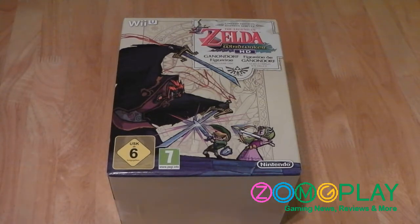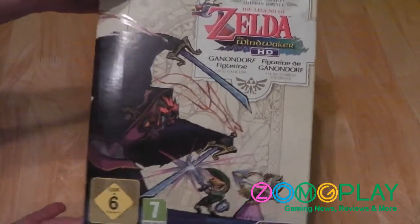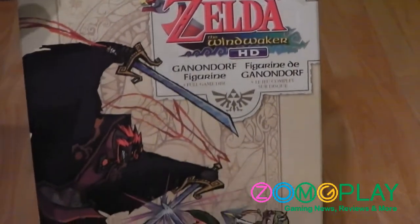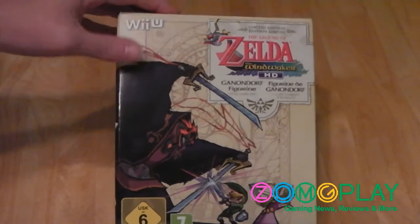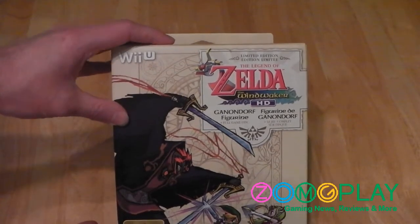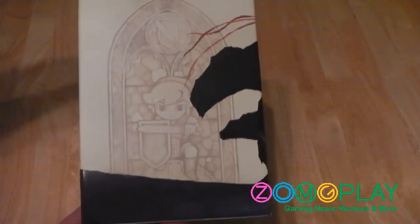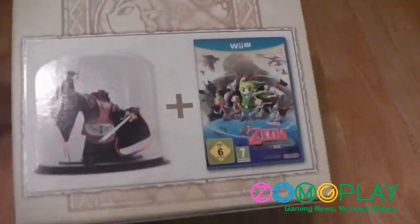To start off, I'll show you the front of the box. As you can clearly see, it says Zelda Wind Waker HD and Ganondorf figure. You've got Ganondorf at the corner, then Link and Zelda at the bottom, with a small Wii U logo at the top left. On the side there's a Link memorial artwork.